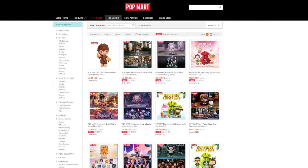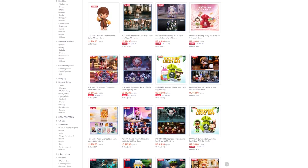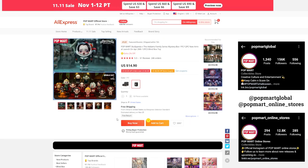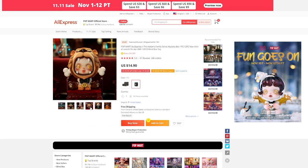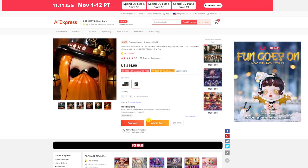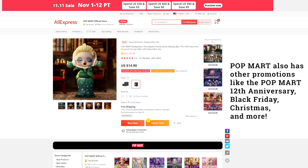So if you're a blind box enthusiast like me, I would highly recommend checking out Popmart products through AliExpress. Check out their social media for new designs and announcements. They even have a special campaign going on from November 1st to the 12th called 'Fun Goes On,' where you can get various discounts and even some special gifts. And stay tuned throughout the rest of this year for even more promotions.